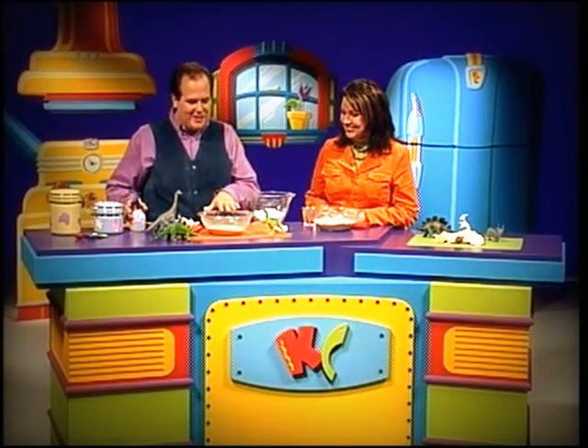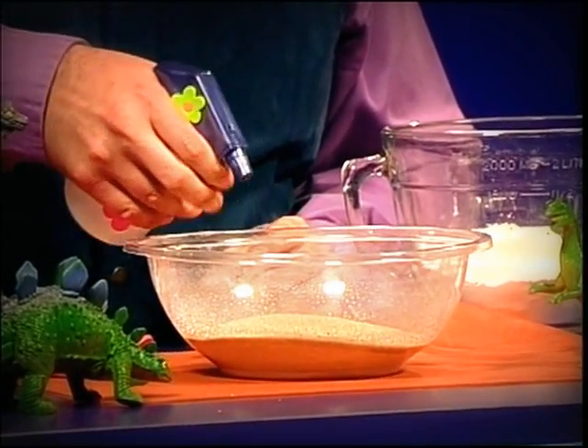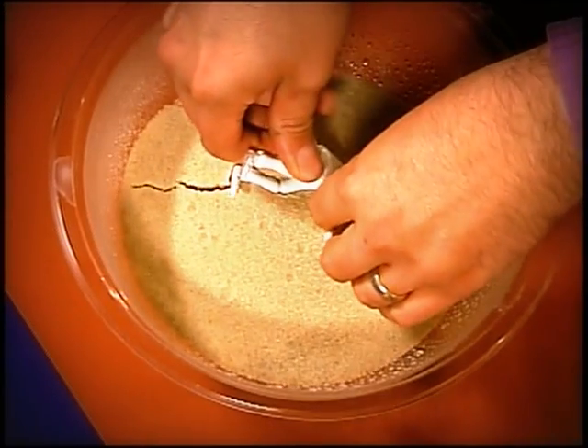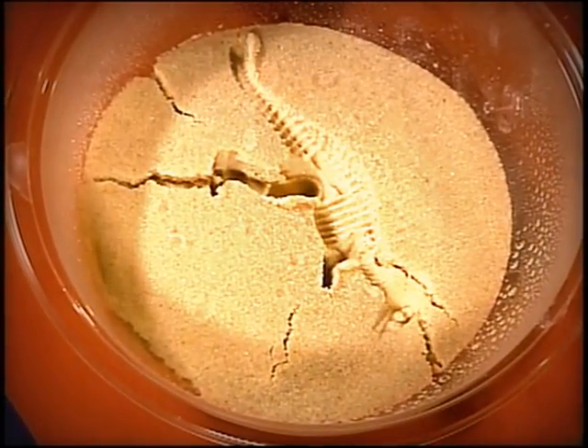What I've done right here is I've taken just a little bit of play sand from my son's sandbox. I'm going to moisten that with a plant mister, and the reason we're moistening it is because when it's moist it's going to be able to hold a mold. I'm going to take this little T-Rex skeleton, push it right into the sand, and now we're making our mold just like so. You want to push it in firmly and then gently lift it out, and that's our mold.